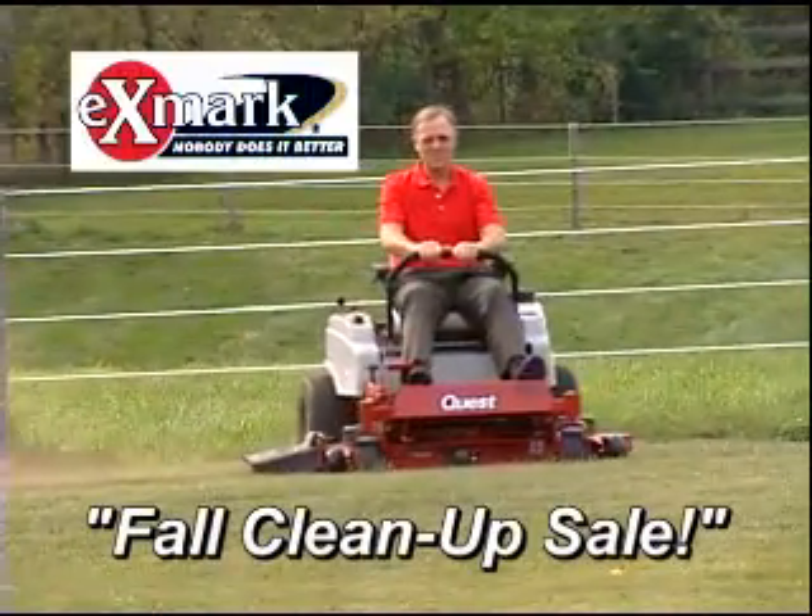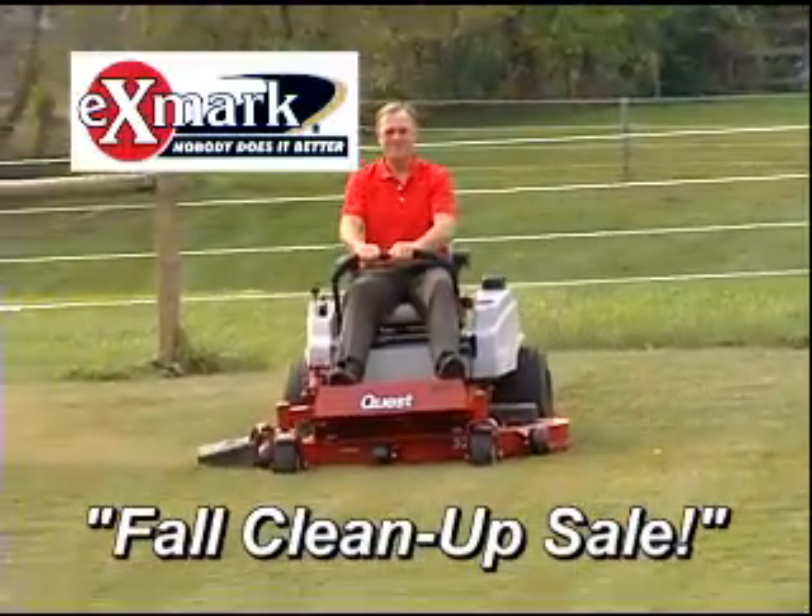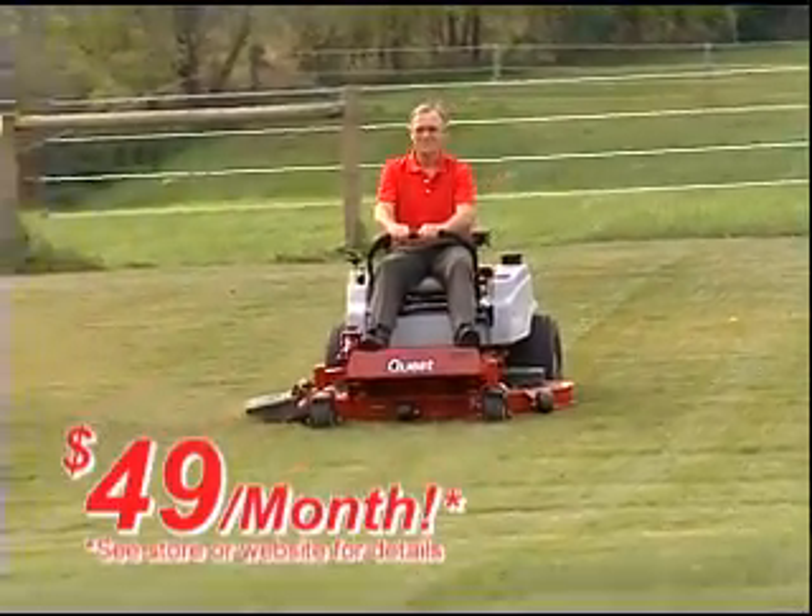Hi, I'm Jim Mutton. It's our annual Exmark Fall Cleanup Sale, and right now you can buy this commercial quality Exmark ZTR as low as $49 a month.